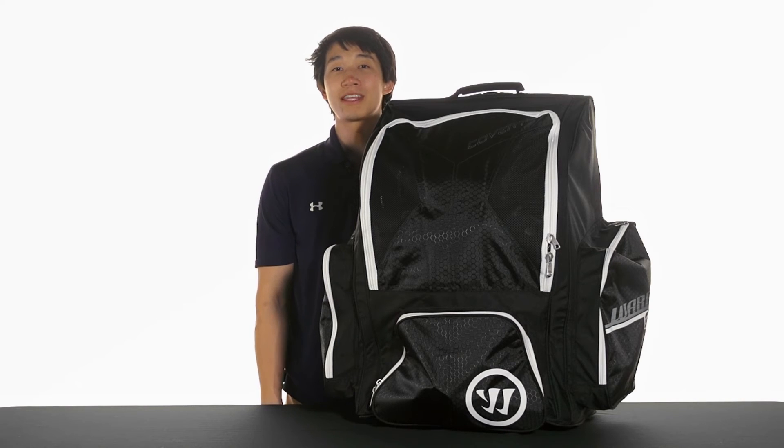For even more information about the Warrior Covert QR Wheeled Hockey Bag, make sure you check it out at InlineAndIceWarehouse.com.